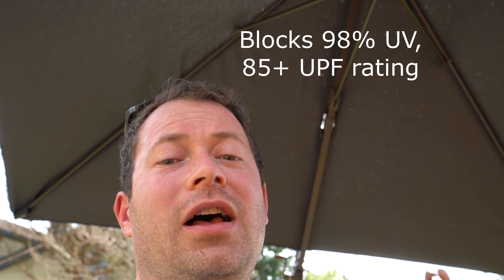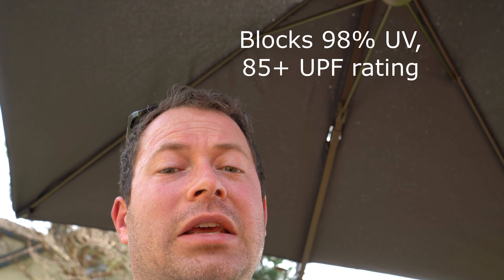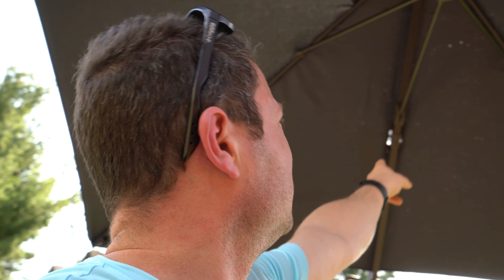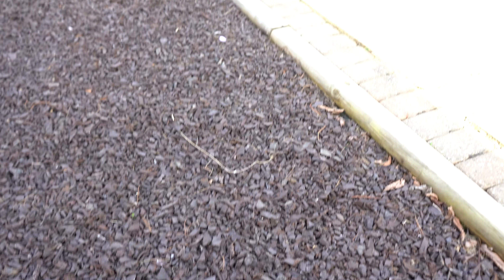We currently have about 15 mph winds, so it does move around a little bit, but it has not tried to tip over. The sun is directly behind me and you can see this umbrella really blocks out a lot of that sun — it's a deep shade, which is really nice for keeping you cool. You can barely see a couple places where you can peek through a little, but it does a really good job of not having any holes. You can see the shadow on the ground does not have any gaps in it.